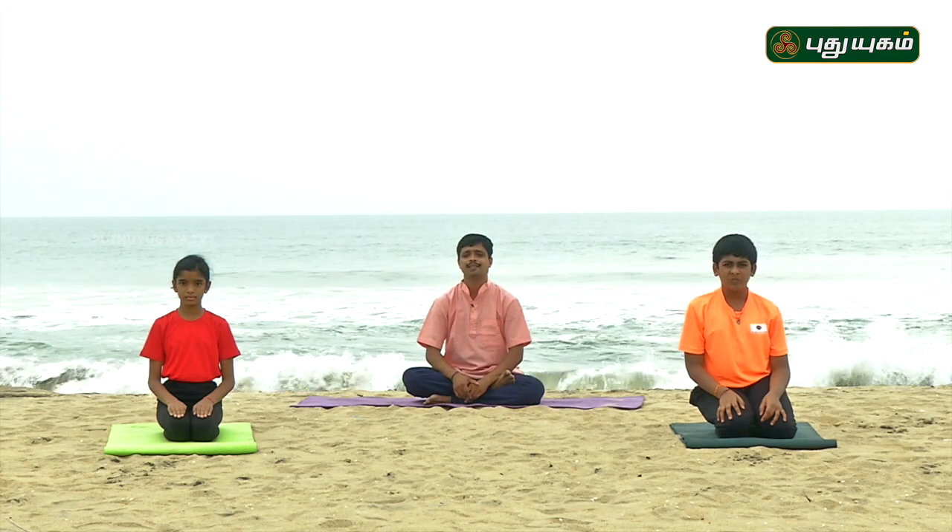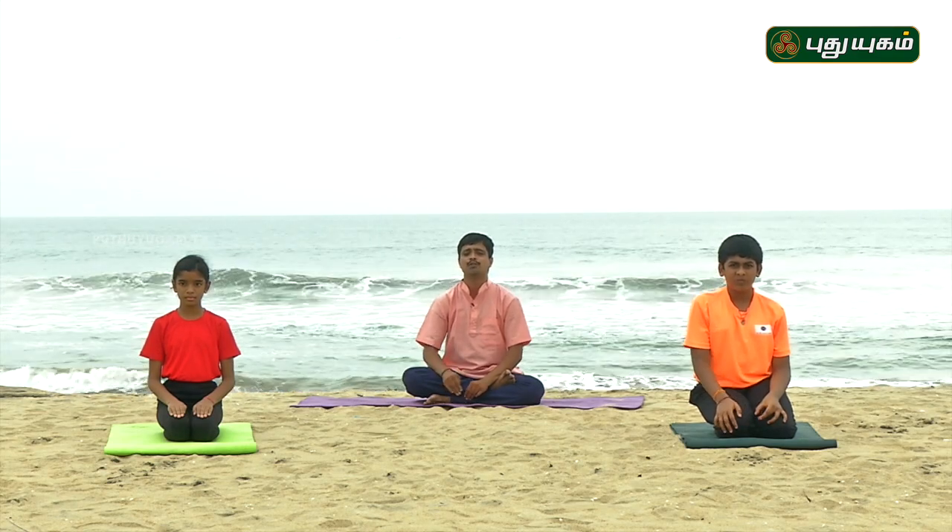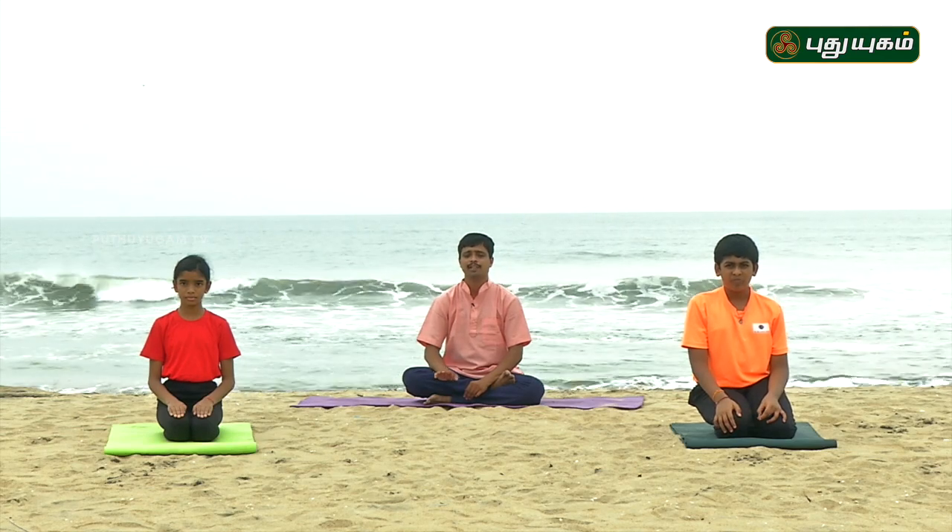You can do this yoga and start with a 30 to 40 count. You can increase this up to 200 counts. Then you can relax as you do it. This yoga is useful to you.